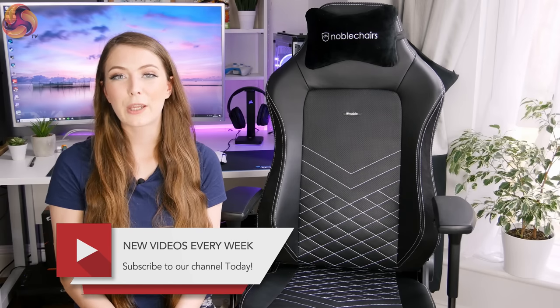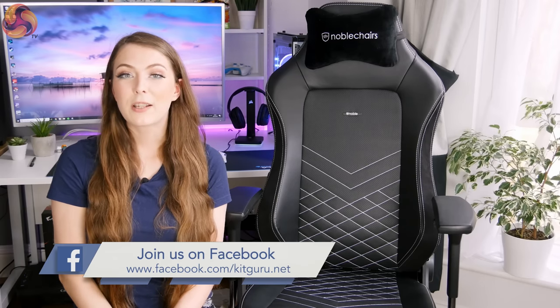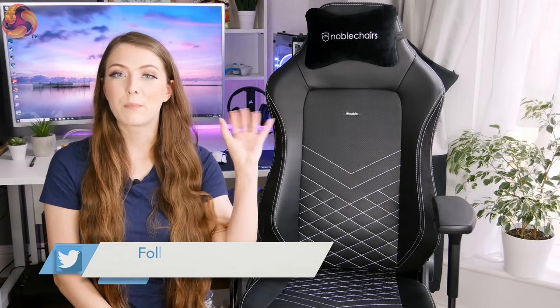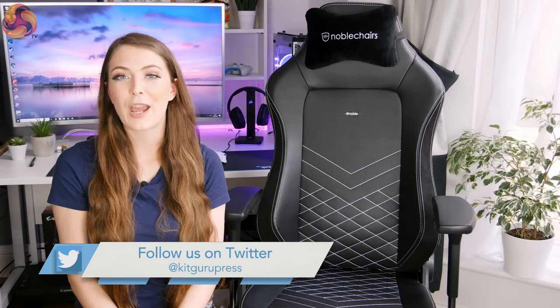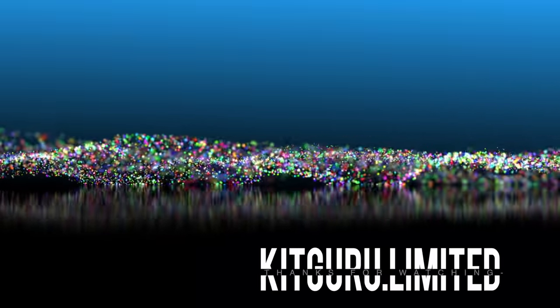If you liked this video from KitGuru, make sure to give it a thumbs up. If you'd like to see more, hit the subscribe button and the bell icon so you get a notification every time a new video goes live. Be safe.